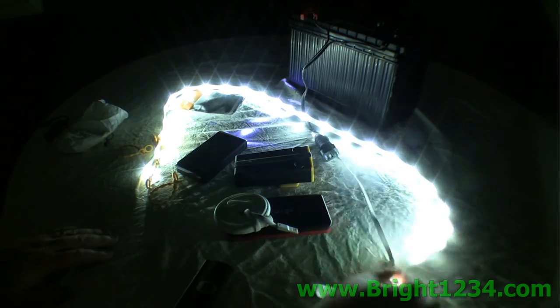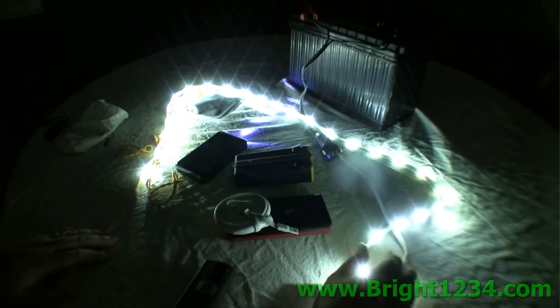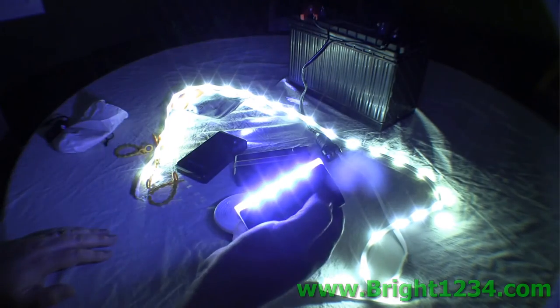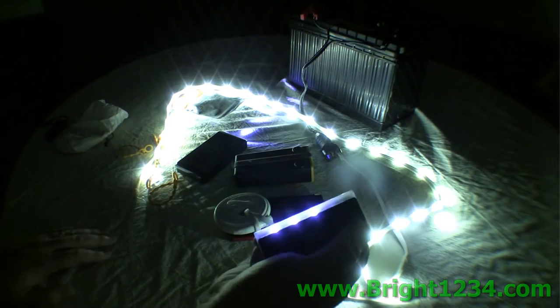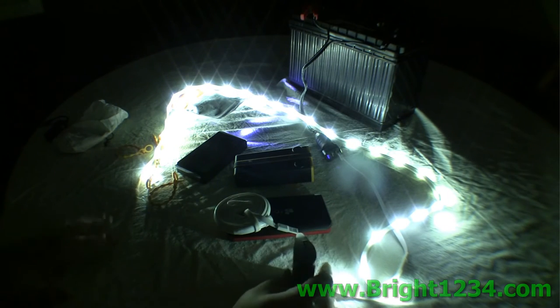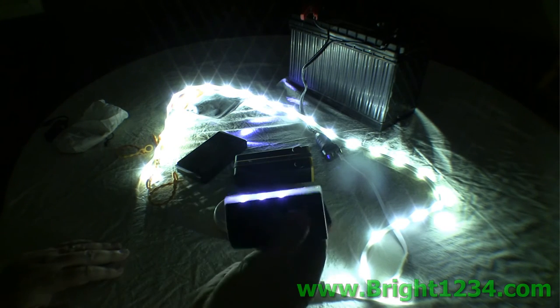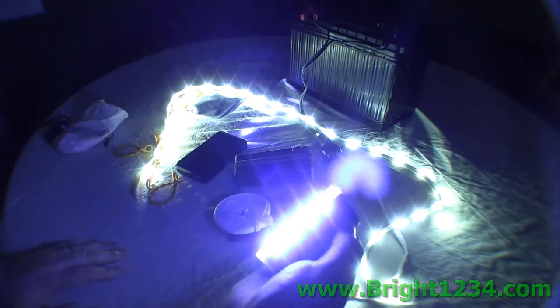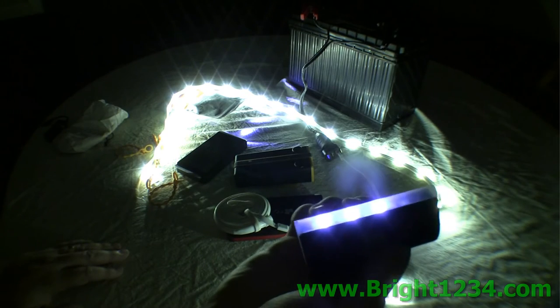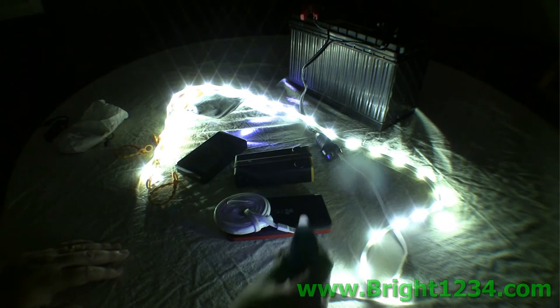This is it, guys. I'm going to give you an option to get a bundle of Luminoodles along with the 4400 battery — they'll be listed below. Be sure to pick them up in my combos and save a ton. It's all 100 percent Harris approved.